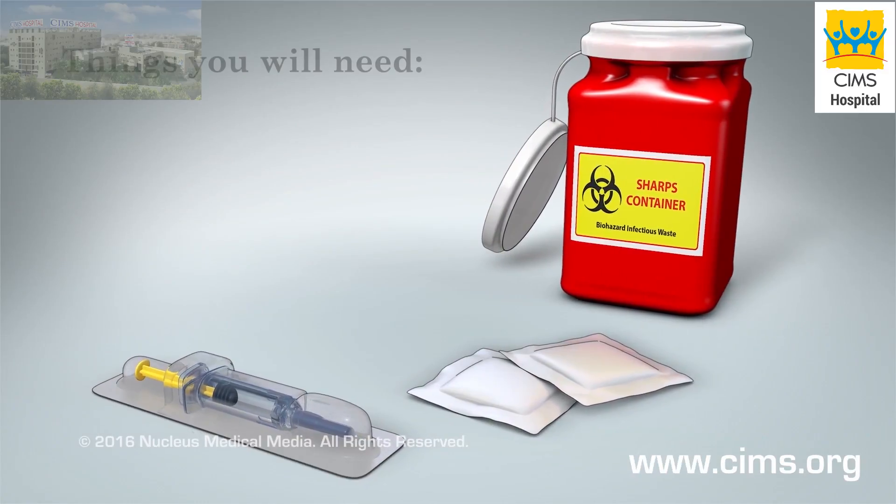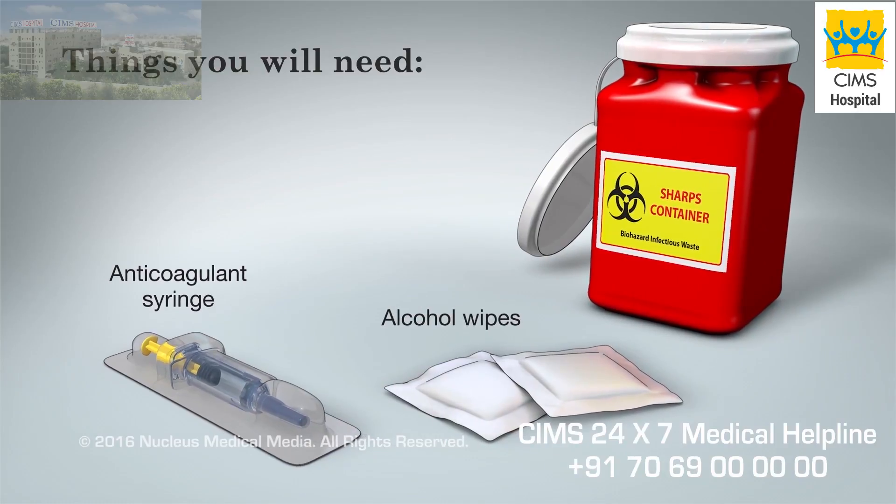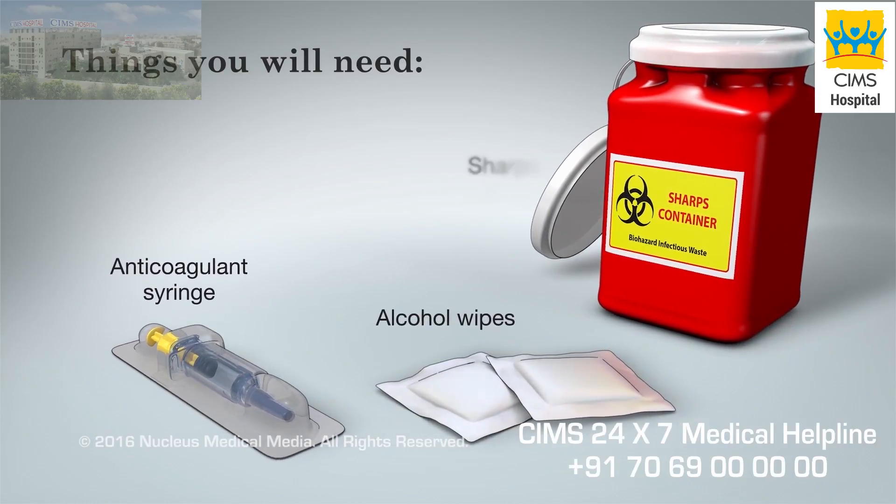Before you begin, you will need alcohol wipes, your pre-filled syringe of anticoagulant medicine, and a sharps box.